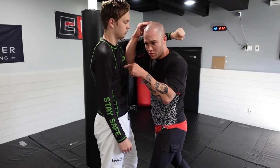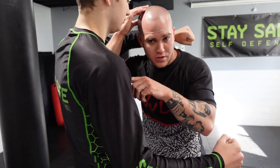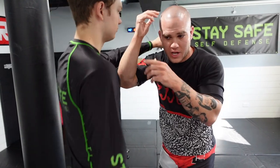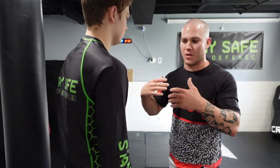Now I'm in his personal space. If he wishes to engage in strikes from here, he either has to step back to throw punches or he has to tie up with me hoping to throw elbows from there. So it works in my favor.